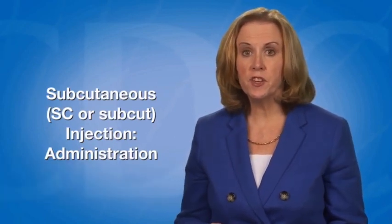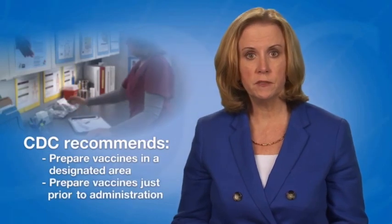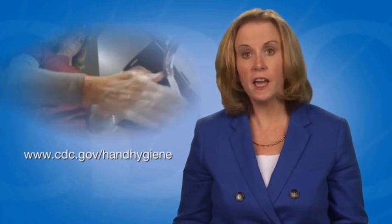In this video, I will demonstrate how to administer a subcutaneous injection. This route is abbreviated either SC or subcut. Vaccines should be prepared in a designated area that is not adjacent to any area where potentially contaminated items are placed. CDC recommends that providers prepare vaccines just prior to administration. Before preparing or administering any vaccine, always start with proper hand hygiene. CDC has hand hygiene guidelines and resources for healthcare personnel available online.